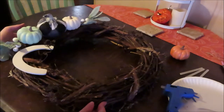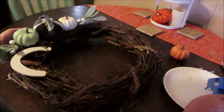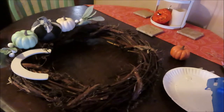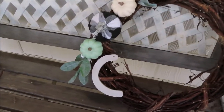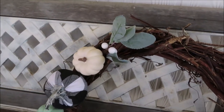I'll show y'all what it looks like on our front door once the hot glue dries all the way. This wreath was under $15. Here is the finished product — I thought it turned out really cute for under $15. I hope y'all enjoyed this video of the DIY budget-friendly fall wreath. We will see y'all next time. Thank y'all for watching!